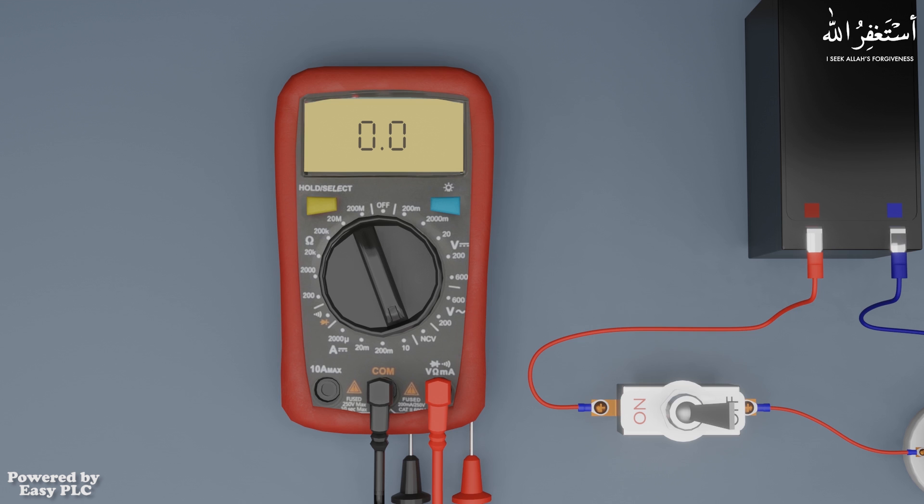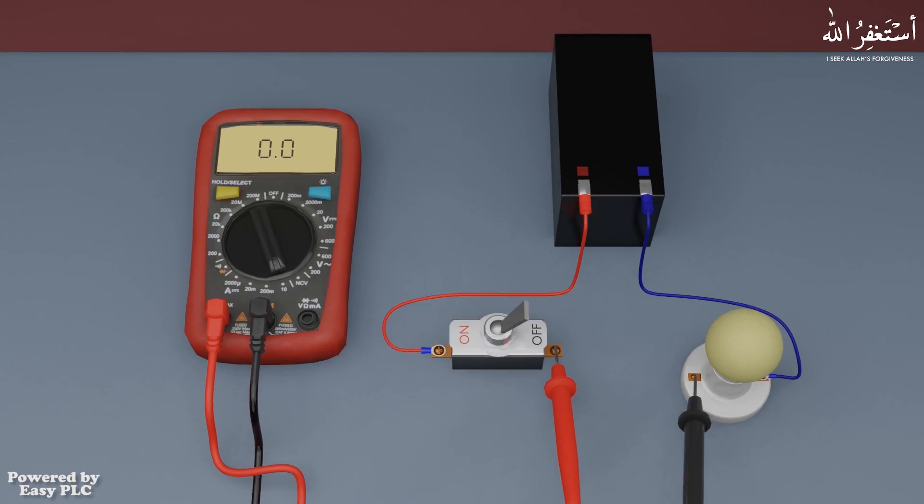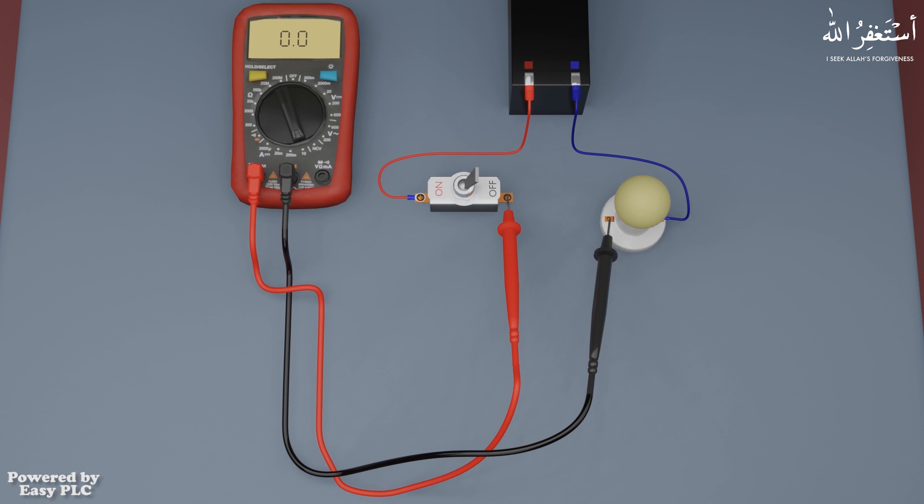First we will set the dial of the multimeter at the 10 ampere range. Next we will remove the red probe from the volt-ohm terminal and place it in the 10 ampere terminal. Next we will put these probes in series with the switch and bulb terminals. Now the probe wires are in series with the circuit, and the current will first flow through these probes and then go to the bulb.